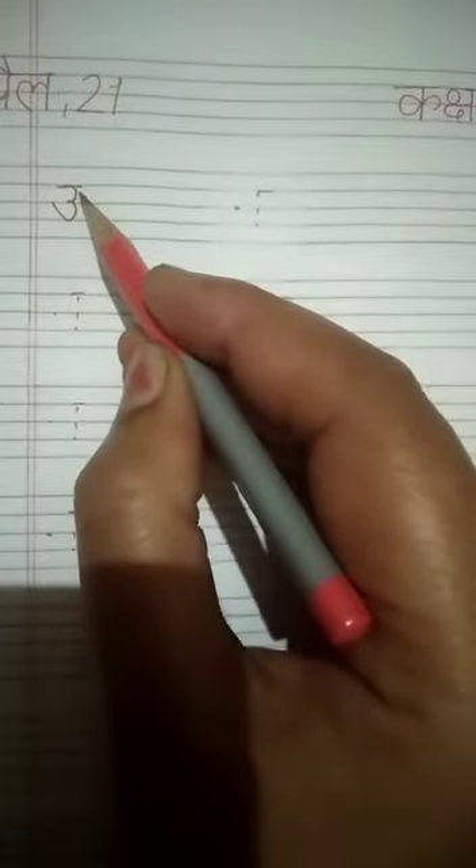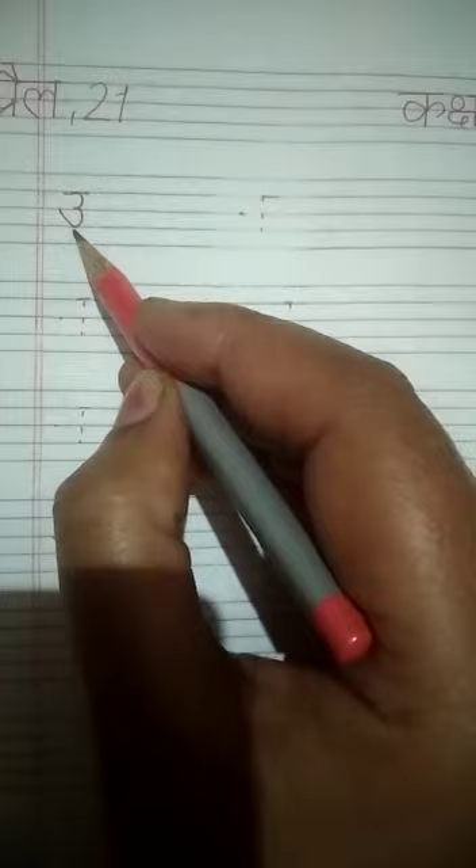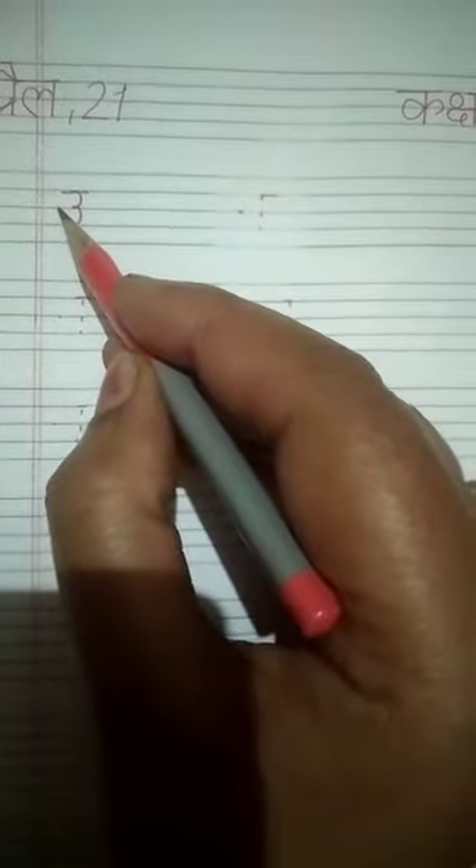A very cheerful morning to dear children! I hope you all are staying safe at home. In the previous video we have already done semicircle, and today we will do double semicircle and touch the center line.